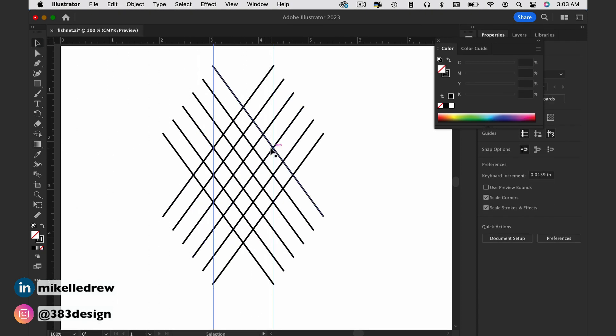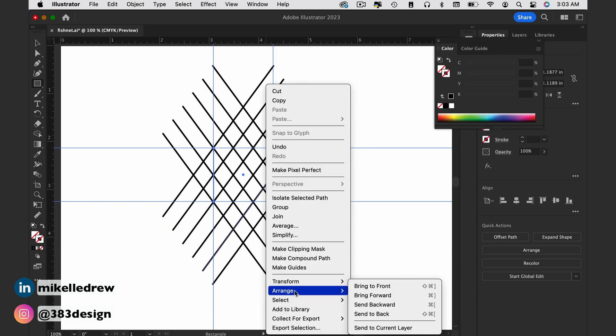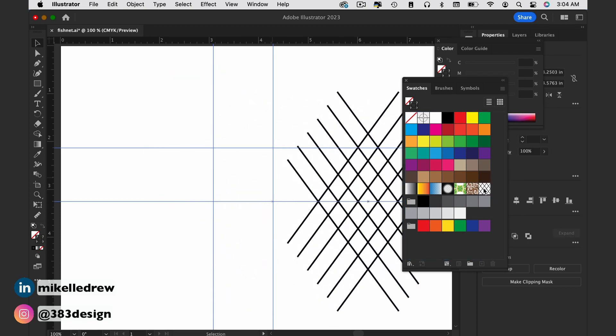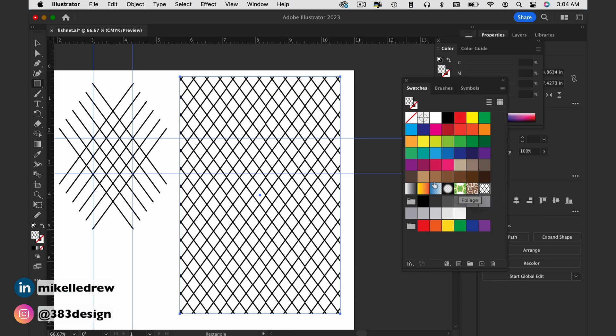For the fishnet, I usually just mark where two lines intersect, create a definition box, and then drag the art and the definition box into the swatches panel. Now all you have to do is fill your shape with the fishnet.